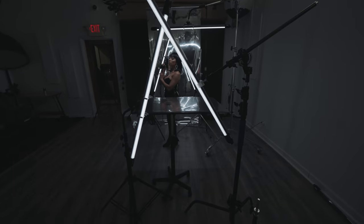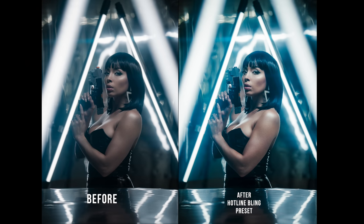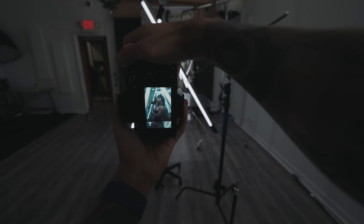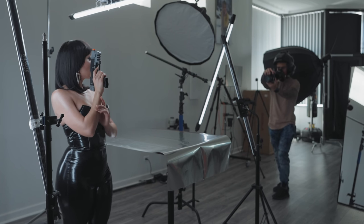Oh yeah, this is way more dramatic. This is so much better. I like the other one, but this one — you don't have much light in your eye, though. That's the only problem.